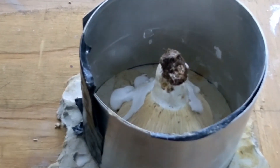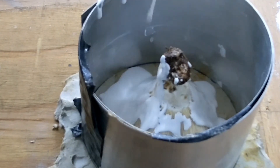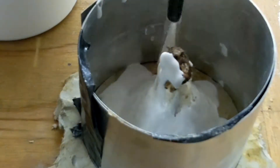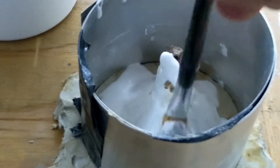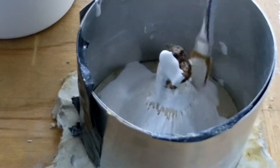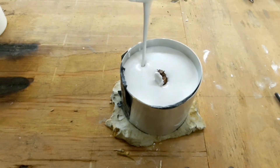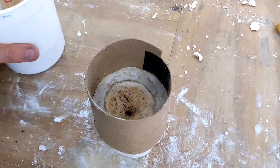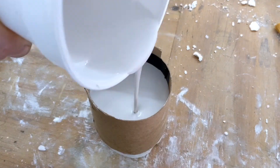I'm slowly adding the investment plaster to the top of the mushroom, hoping that it seeps into the cracks of the mushroom. I then used a paintbrush to try to push it into the cracks even more. After adding the rest of the plaster, I flipped over the mold and re-flashed it using cardboard this time, and did the same thing — pouring the plaster into the other half of the mold.